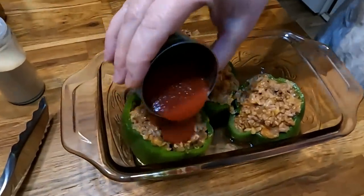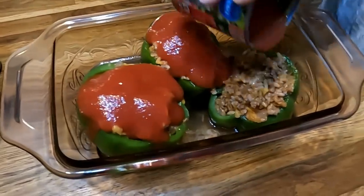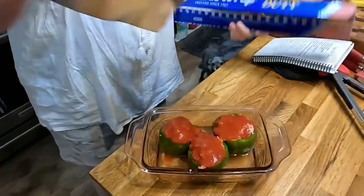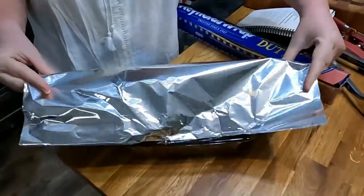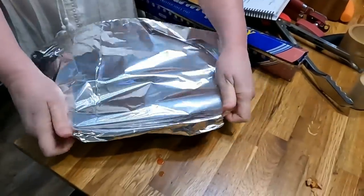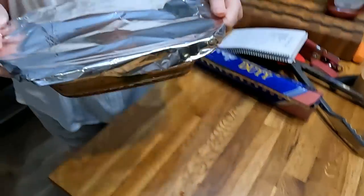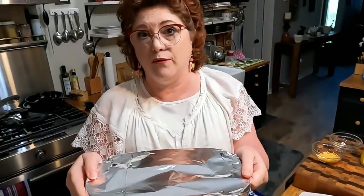Now we're going to take our tomato sauce and pour it right on the top of them. Now I'm going to take some foil and wrap them — I'll dome it a little bit. We're going to let this be covered for 45 minutes. Then we're going to take the foil off, put some cheese on top, and let them finish baking for 15 minutes. These are going to bake at 350 degrees for a total of one hour: 45 minutes foil on, 15 minutes foil off.